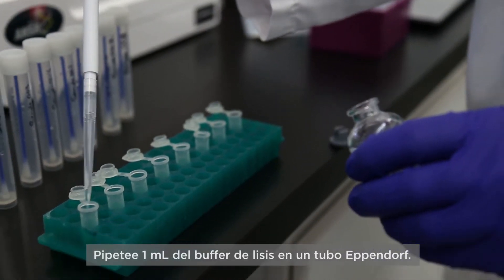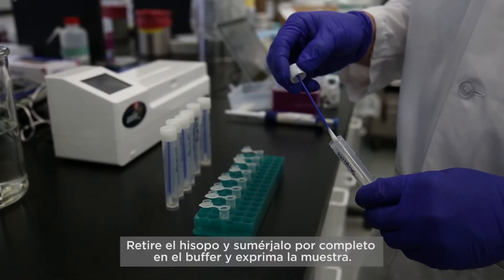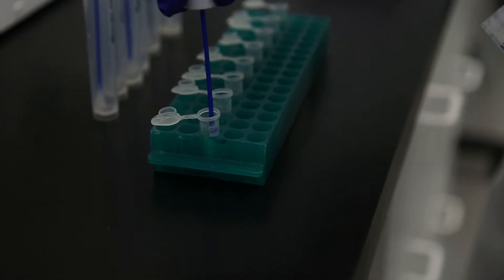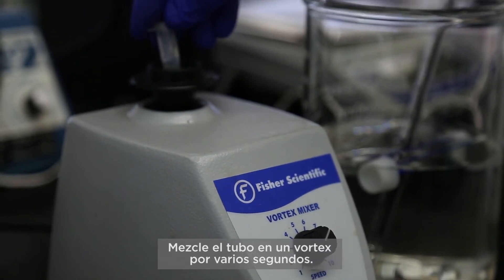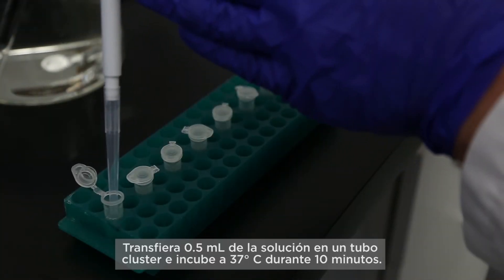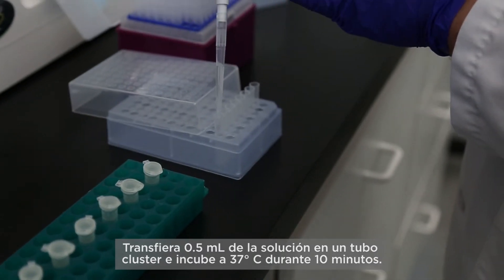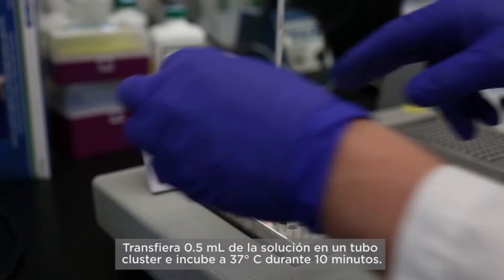Pipet 1 milliliter of the lysis buffer into an Eppendorf tube. Remove the swab and dip it completely into the buffer and express the sample. Vortex the tube for several seconds. Transfer 1/2 milliliter of the solution to a cluster tube and incubate at 37 degrees for 10 minutes.